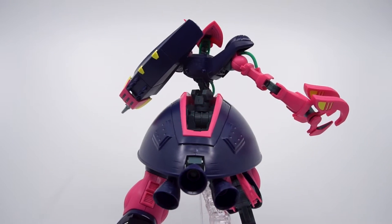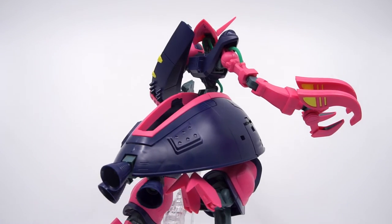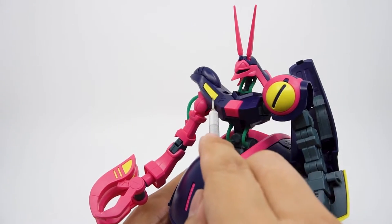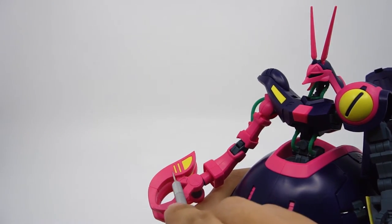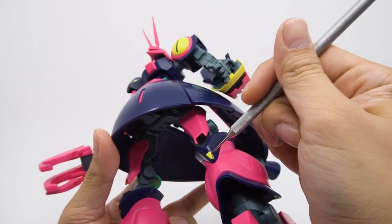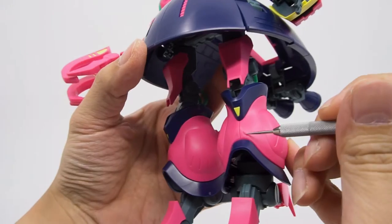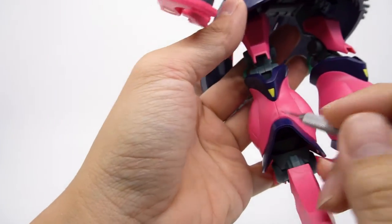Almost all the coloring — from the searing hot pink to the bright yellow — is done in plastic. Like the round shoulder armor, and even the details on the claw arms on both the inside and the outside. Even the triangular details on the knee are done in plastic. So short of the few yellow stickers, this kit is fantastically color separated.